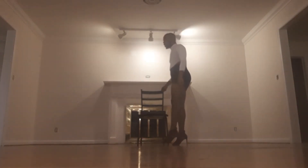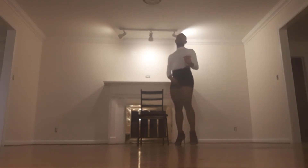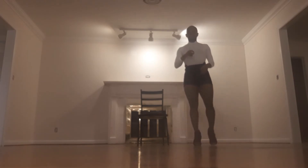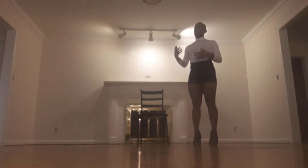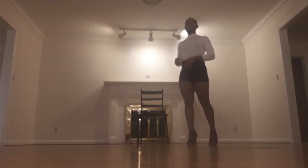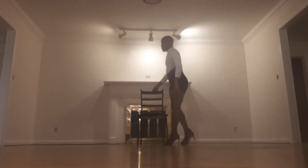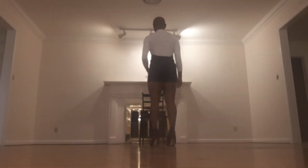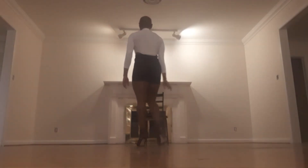I'm gonna walk through it a little quicker, straight through with words, and then we'll do it once at tempo, and then I'll skip to the video of me doing it. I'm sorry if this is weird — this is my first time doing a tutorial of any sort, so I really hope you guys bear with me and just have fun with it like I am right now, even if I'm a little nervous.